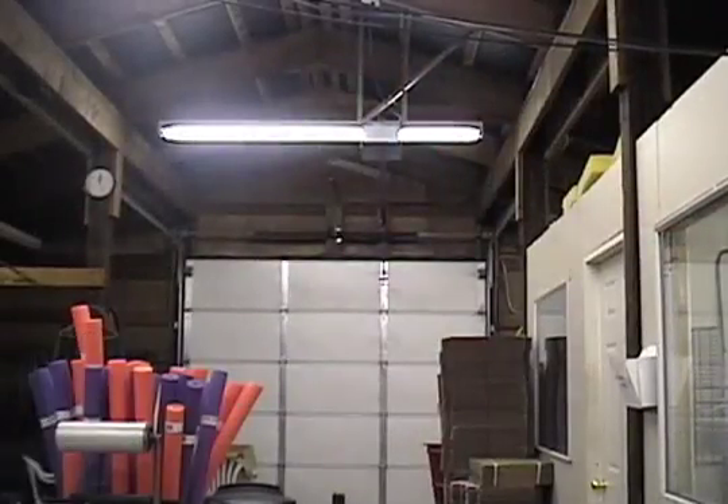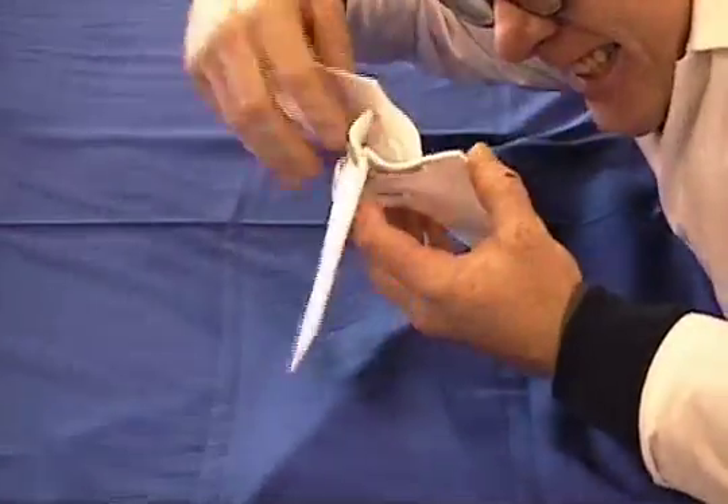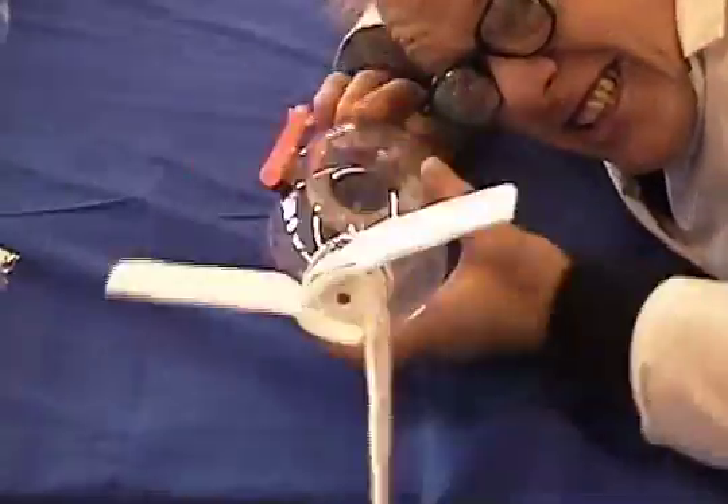Let's start our assembly with the booster stage. Be careful while unfolding the fins, just as you normally would if you were handling potato chips. Push the fins onto the bottle until they snap into place. There now, isn't that starting to look like a rocket already?